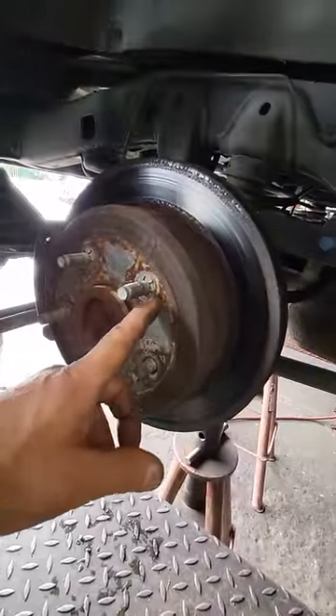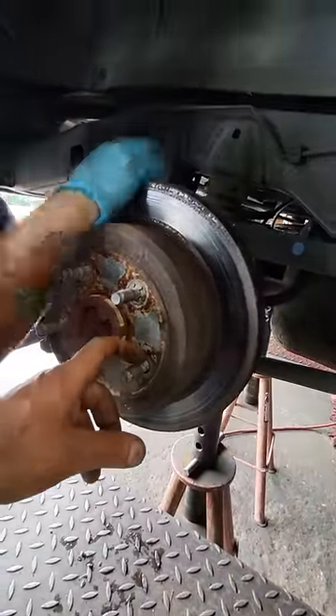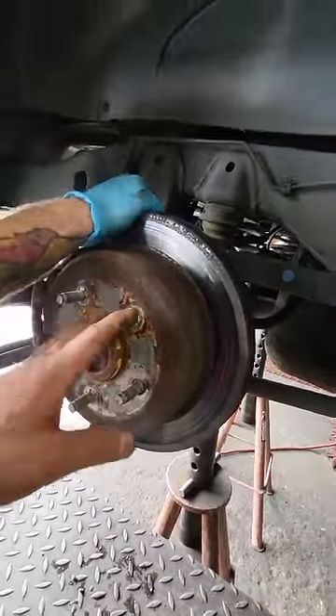So on here, this car has like 100-something thousand miles on it. And the original brakes, you can see they're all rotted out, and it's worse on the inside.